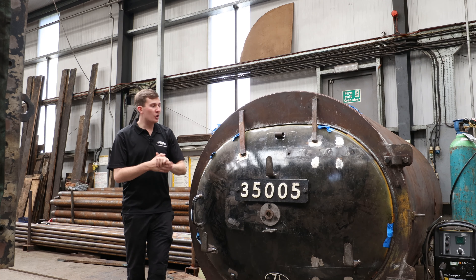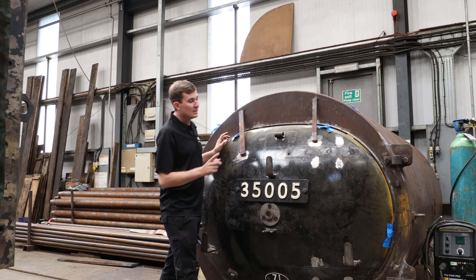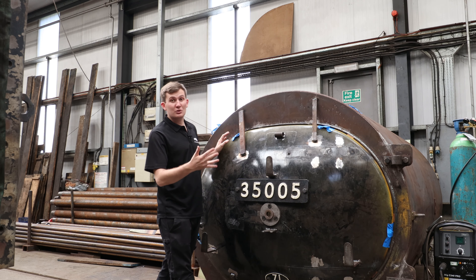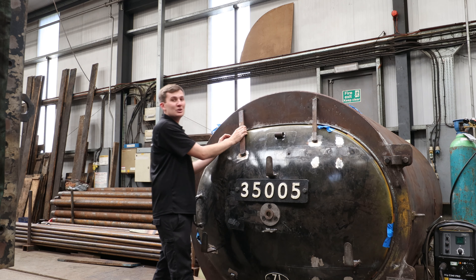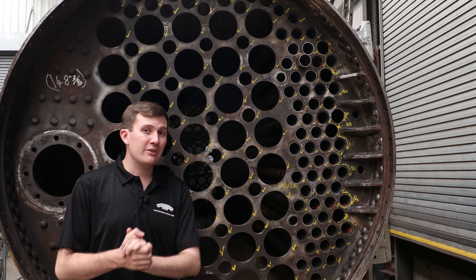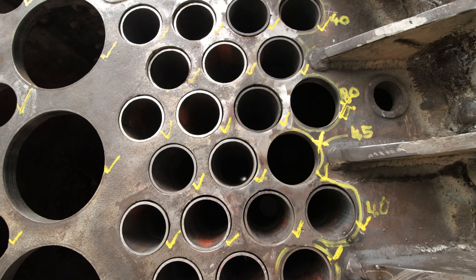Over here in the boiler shop, the Canadian Pacific smokebox door has been test fitted. There's still a minor bit of fettling work to do, including drilling holes for the rivets which the hinges will attach to. Once that's done, we can take away the temporary bits currently holding the door on. Looking at the boiler, they've started tubing it — they're currently fitting the tubes in and they'll need to be expanded to create a nice steam and watertight seal.